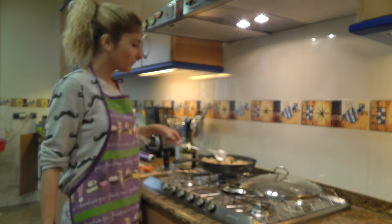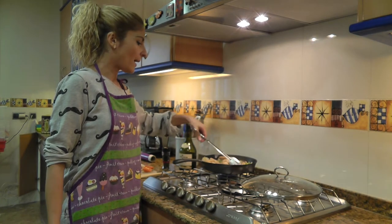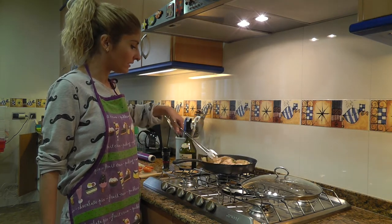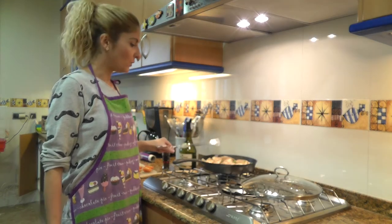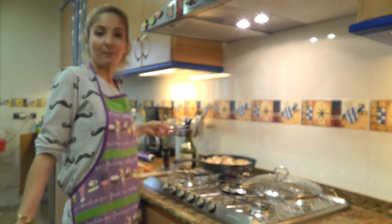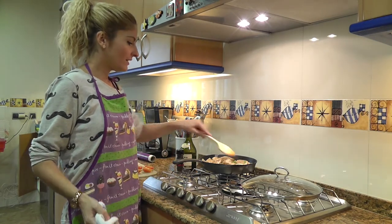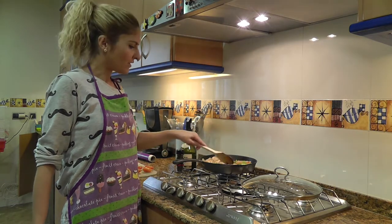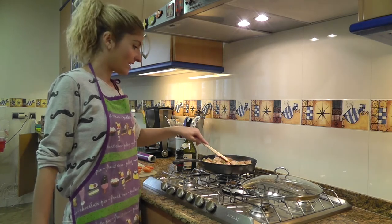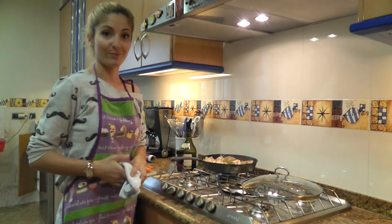I wish you could smell this because it smells absolutely delicious. I know not all of you eat meat, and I'm not a big meat eater myself. But this needs to be cooked with its due time — if you're in a hurry, don't do this, because it will be bland and make no sense. This recipe has been around for centuries; it's true Mediterranean cooking.